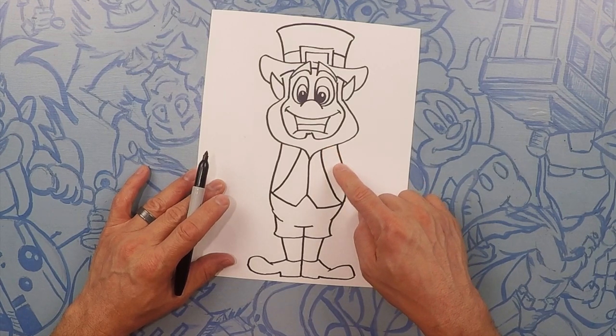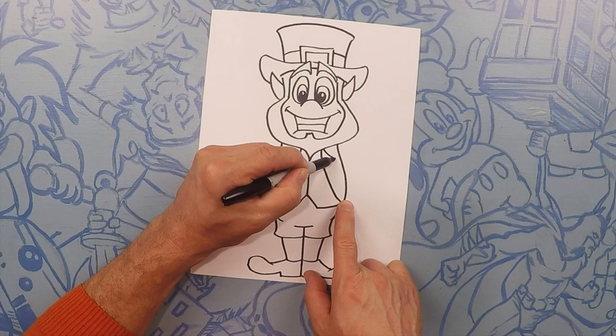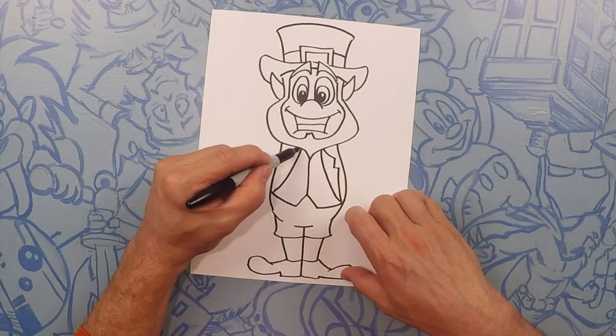Now for the outside of his lapel, we're just going to do an M, but it's going to be kind of sideways. So M. Same thing on this side, an M.